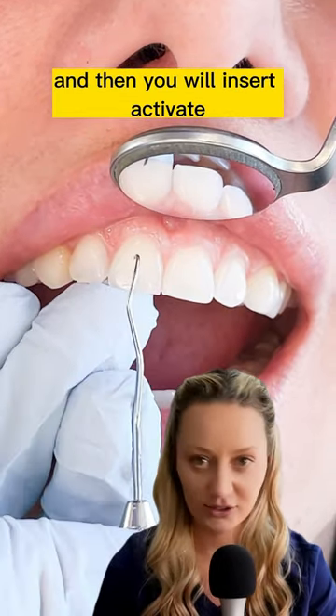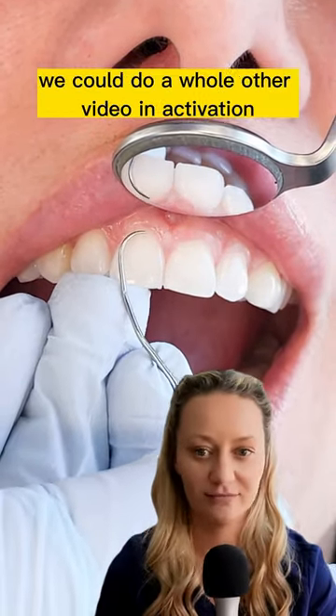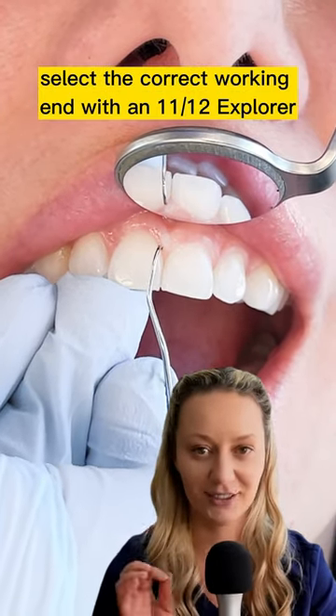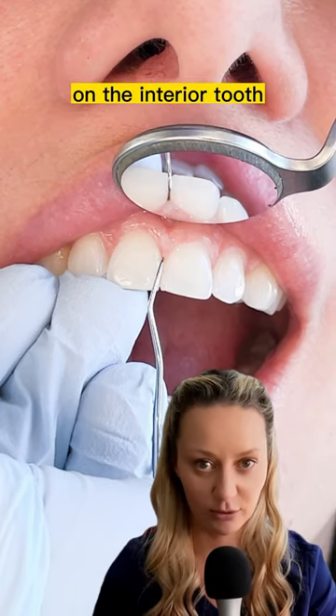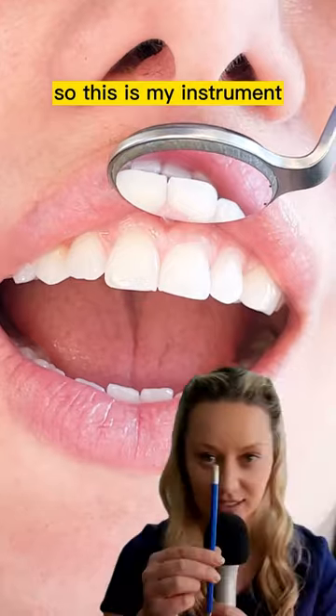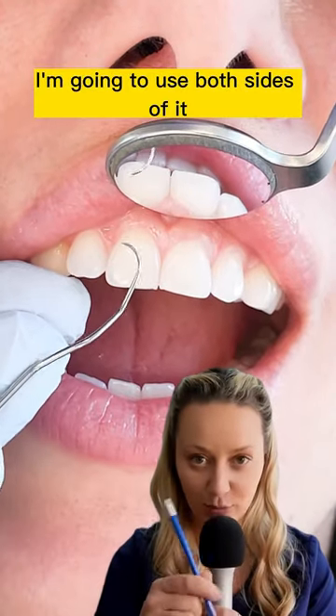Then you will insert and activate. That's how you correctly select the correct working end with an 11-12 Explorer on the anterior tooth. You're going to use both sides of it.